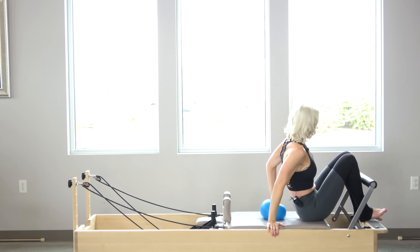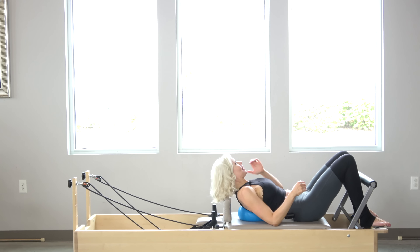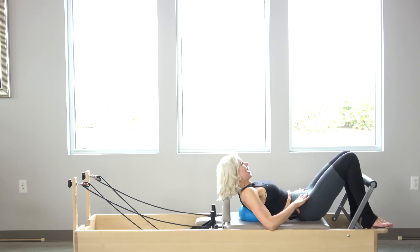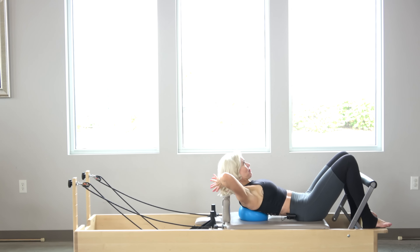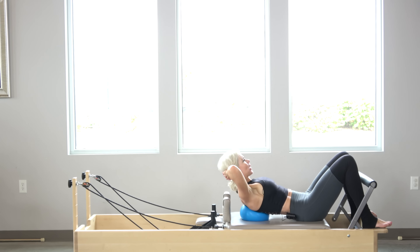Now I'm going to scoot forward even more and place the ball between my shoulder blades. I'm going to roll back a little bit farther — tailbone is heavy on the carriage, hands come behind my head. Inhale back, I open up those ribs — it feels so good right there. Exhale, deflate the abdominals, curl. Typically I do 10.